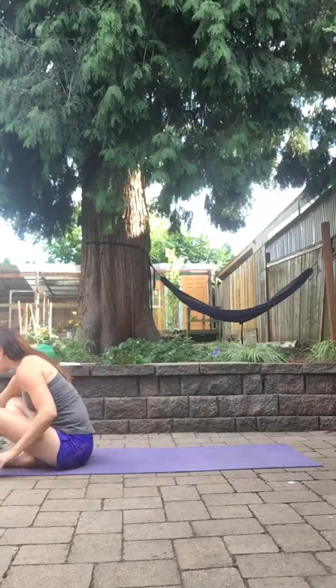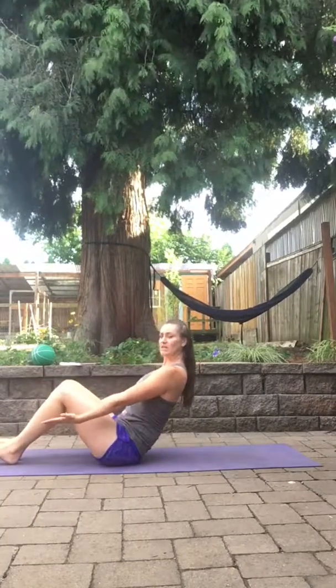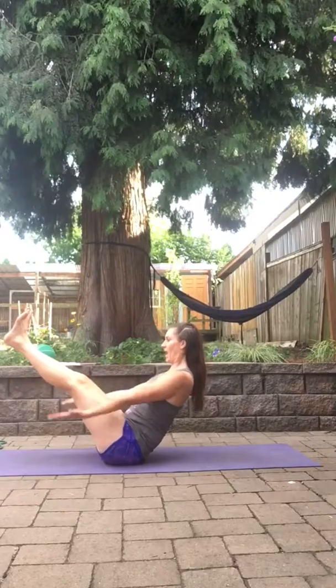Then we're gonna go 40 seconds of our boat paddlers. So shoulders down and back, core is engaged. You can have your heels down, lean back — one leg, two legs — or work on straightening it out. And we're just pulse and paddle, paddle, paddle.